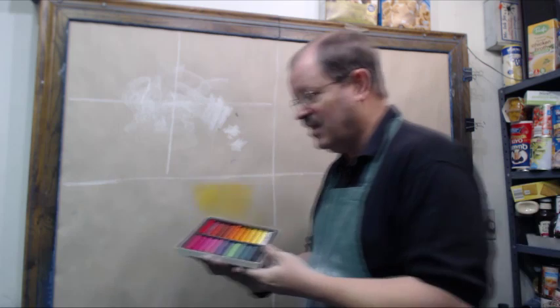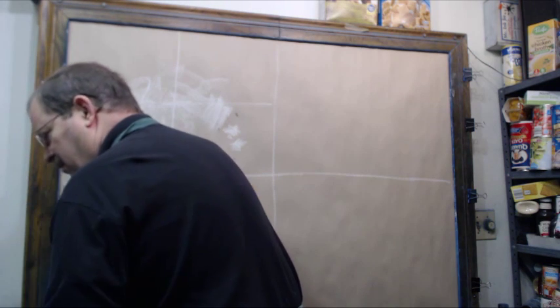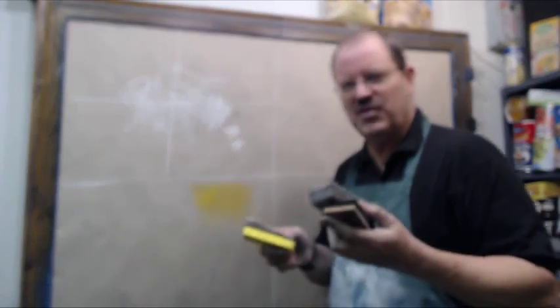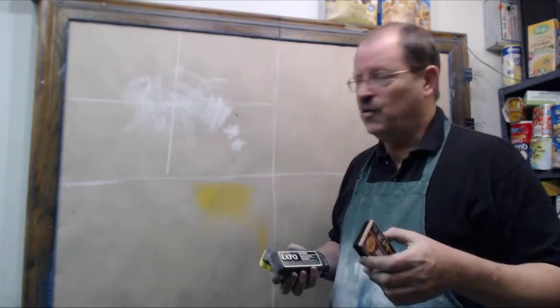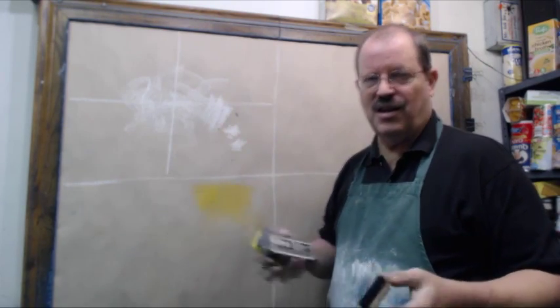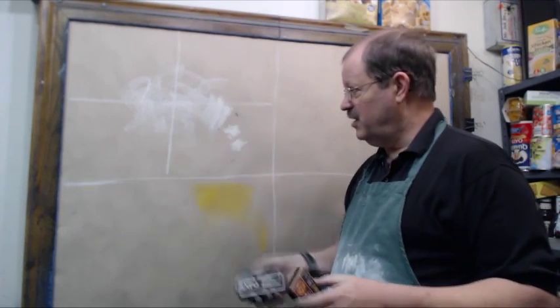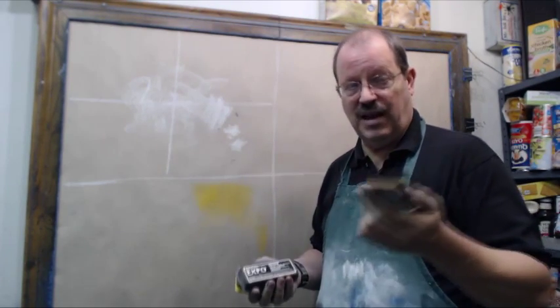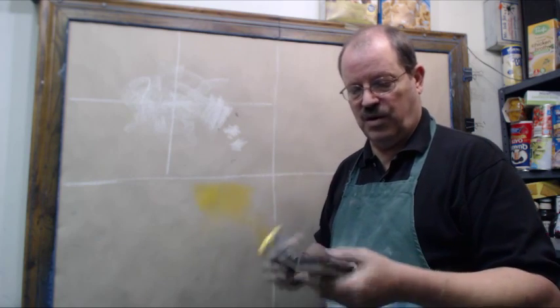That's the next thing in supply. Something else that I use a lot — and I have different varieties — are erasers. Erasers come in really handy for taking chalk and either lifting it out, blending it, doing any number of things. A lot of times in this large format it really helps to have an eraser. There are a couple of kinds to work with.